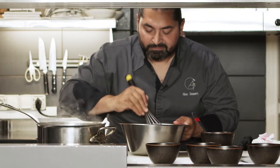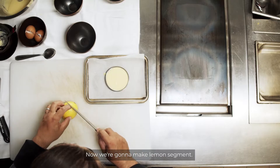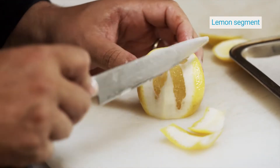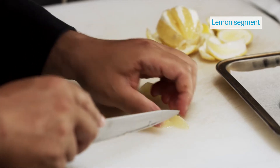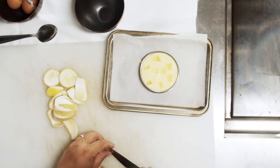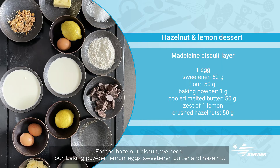It's very, very tasty. Now we're gonna make lemon... Our lemon cream is ready now. We're gonna put it in the fridge for two hours.